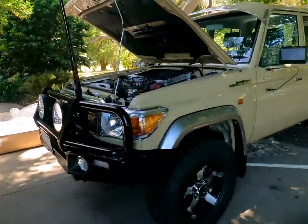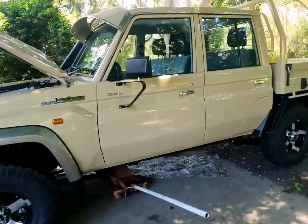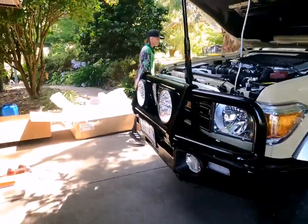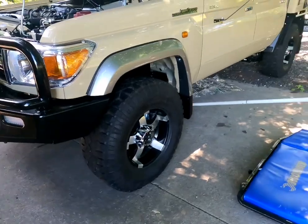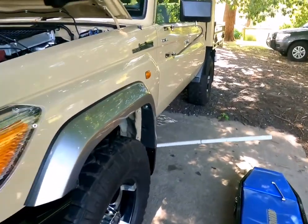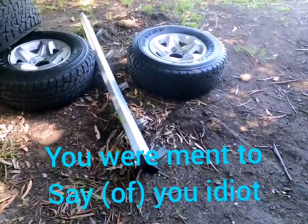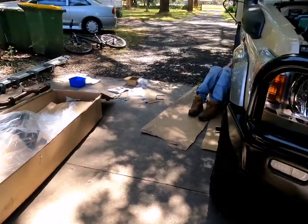Hello guys, this is my dad's new 79 Series Land Cruiser — we just got it yesterday. This morning dad put the spotties on, and we put the tires on. We just took the original side steps off, and the old tires. Now we're just putting the new side steps and side rails on, and I hope you enjoy the time lapses.